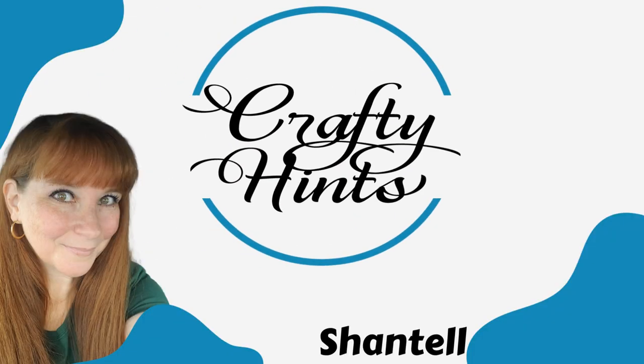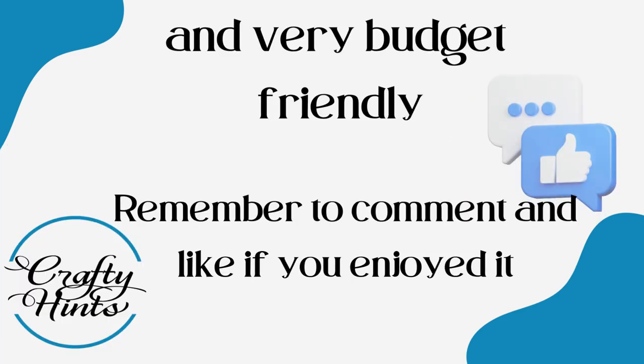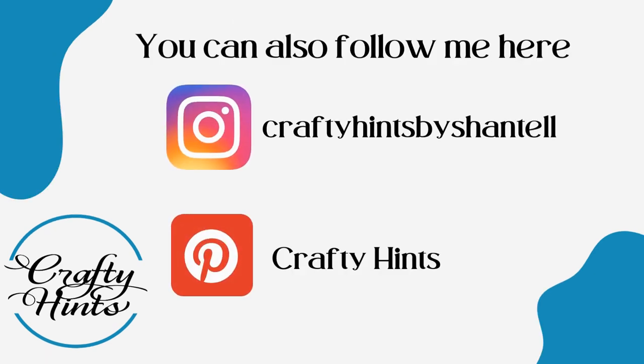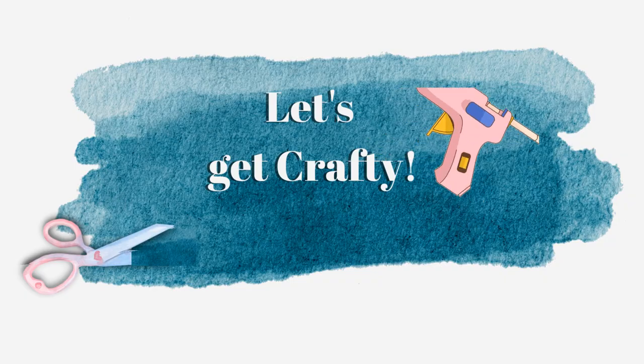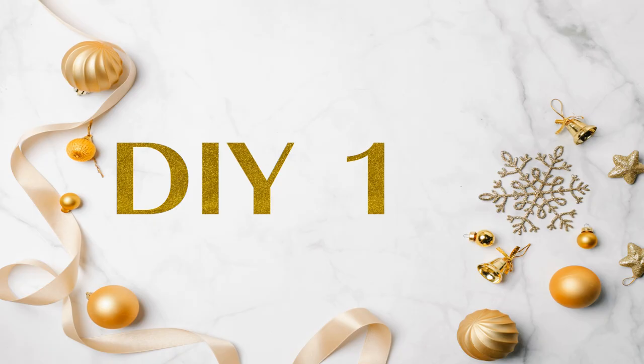Welcome to Crafty Hints. I'm Chantel. I'm so happy to have you here today. Today we're going to be doing some Kirkland dupes. As we're coming into the Christmas season, I think we want to decorate with that high-end look, but let's face it, our budget isn't there. Let's get crafty.